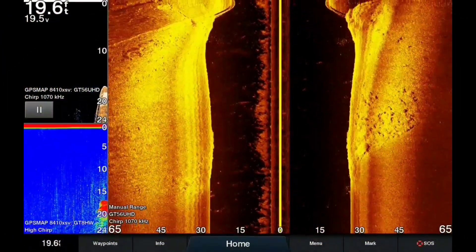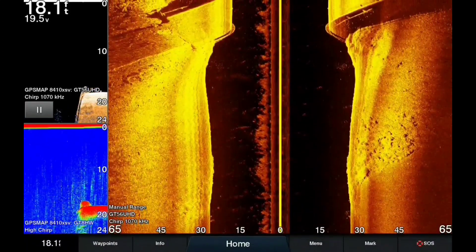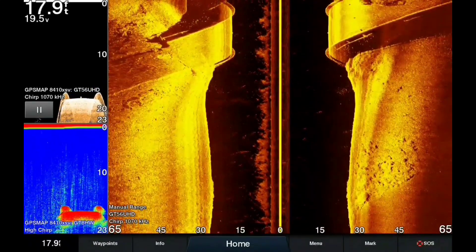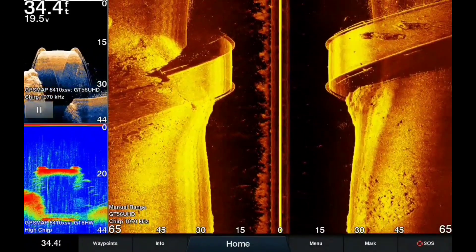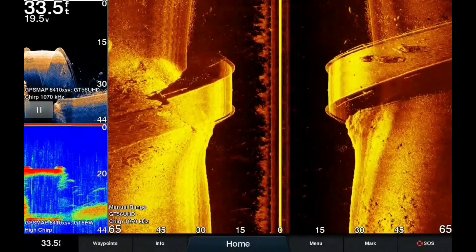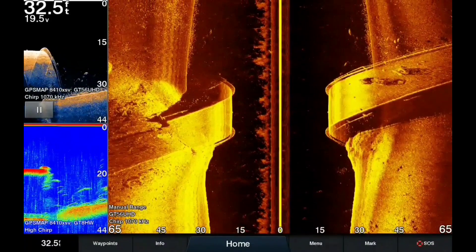Welcome Bass Nation. I just wanted to give a quick little video of the new GT56 Garmin transducer. This is a 1070 Hz transducer shooting side scan and chirp down scan, and then also I have my thru-hole traditional sonar reading as well on these screenshots.